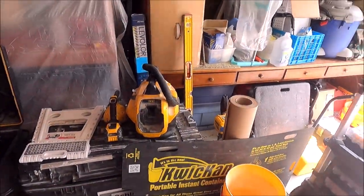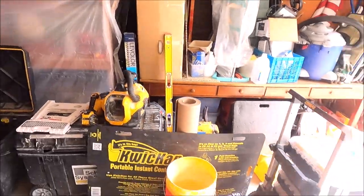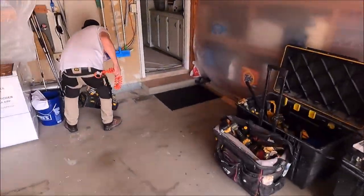Here we are back at it again — this is going to be a shower remodel. Let's show you the existing shower that we're going to tear out today. One-hour tearout, everything's set up for success. All of our tools are taking over some real estate in the garage. Got our trailer here for debris. Let's show you the existing surround.